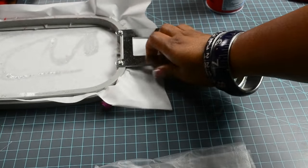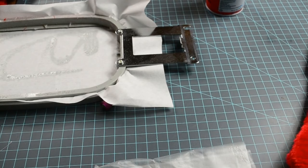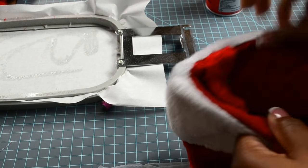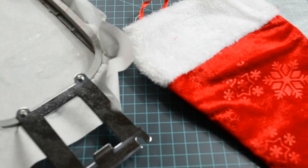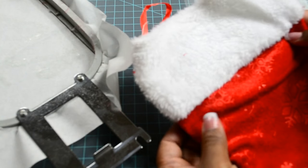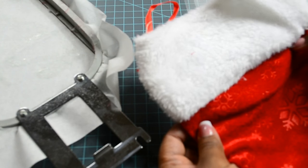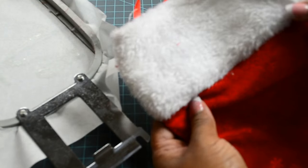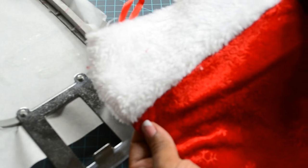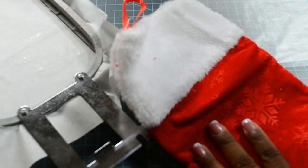Place it aside. Next, grab your stocking, take the tag off and pull out the insert. I want to direct your attention to the actual stocking, because several Dollar Trees near me have different kinds. Some do not have the little flap — meaning it's all attached — whereas others have the little flap, which makes the embroidery a little more challenging.